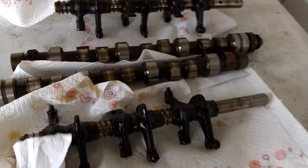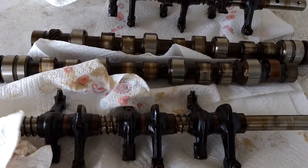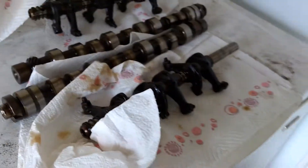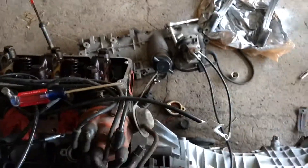Hey guys, just bringing you an update video. Cams are out. Now, I've read on a lot of the forums that you can't remove the cams without removing the head. And thanks to the expertise of Joshua Banks out there at DeLorean Performance, we found out that is not the case.